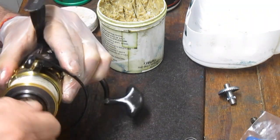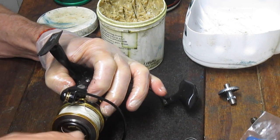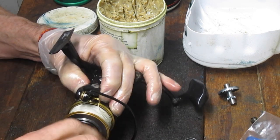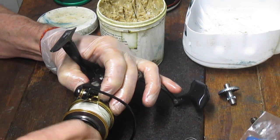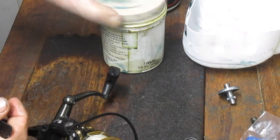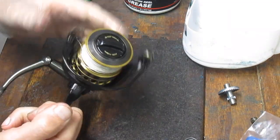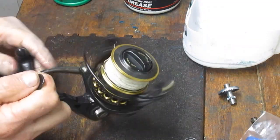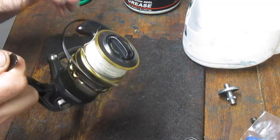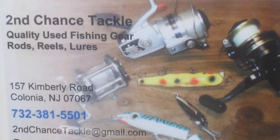We can button this one up and we're done. That is the rebuild of a Penn Battle 2 4000 and all its pieces and parts — how to replace the main gear, how to replace the pinion gear, how to service the clutch and the drag washers, and how to get ready to go fishing again. Penn Battle 2. I hope you've enjoyed it. If you have, please like it, and if you want to see more of these, please subscribe. This is Dennis with Second Chance Tackle. Thank you for watching.